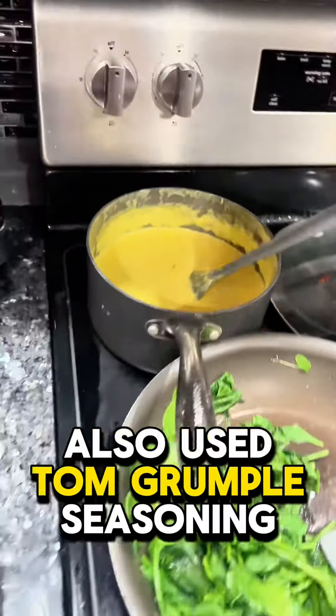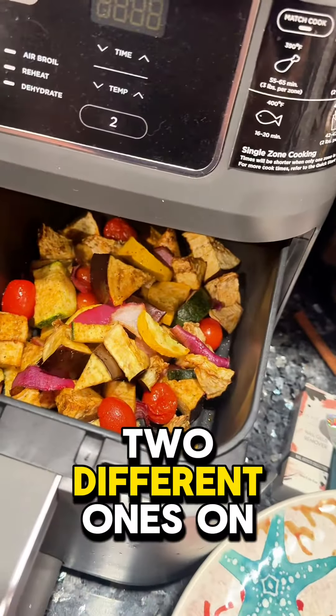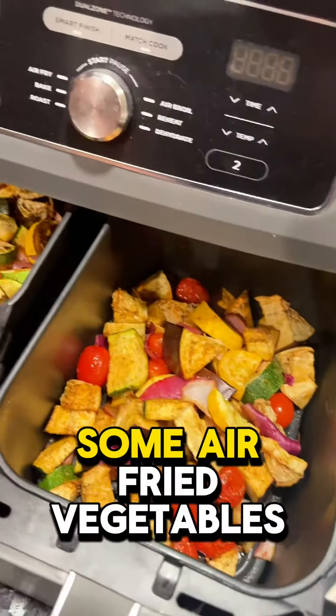We also used Tom Grumple's seasoning — two different ones on some air-fried vegetables.